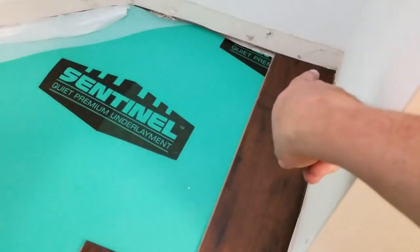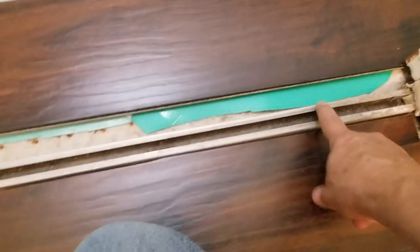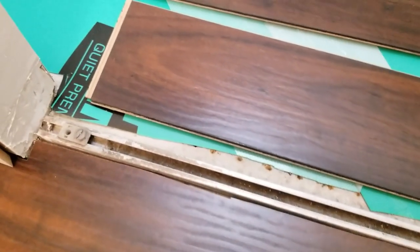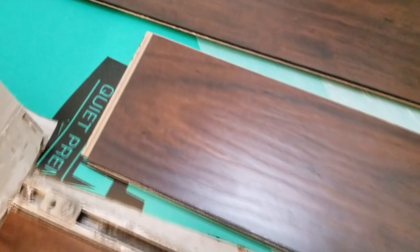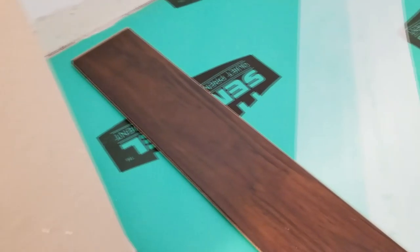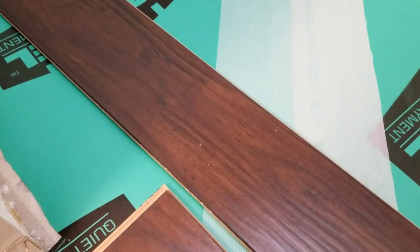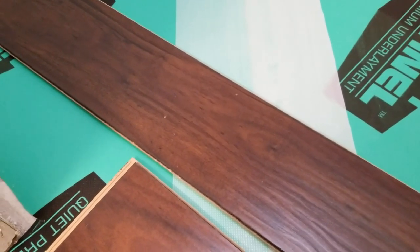Inside the closet, we're starting to plan these first two boards. We have to start over here and work our way down the row, then start the second row and continue on like that. With this first piece we have to figure out where to notch it so we can bring it all the way up to the track for the bi-fold closet door. For the second piece, it has to fill in this void from here to the wall minus about a quarter inch or so. We don't have to allow for as much expansion since it's a smaller closet — for an entire room, the manufacturer wants a 5/16-inch border for expansion.